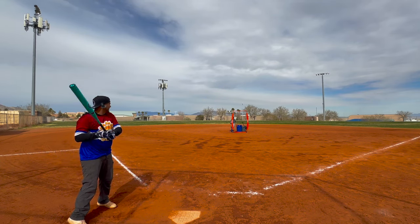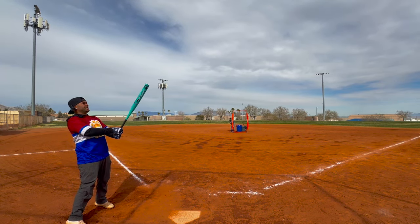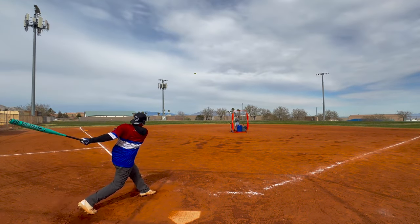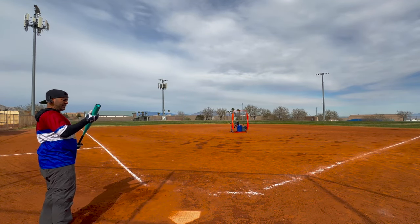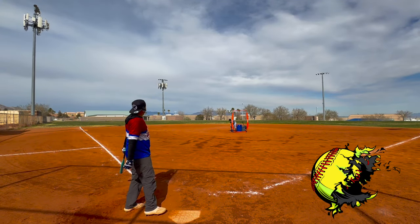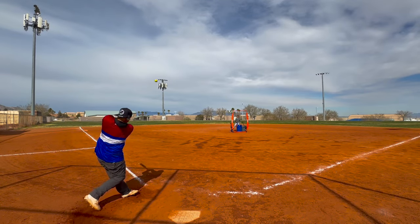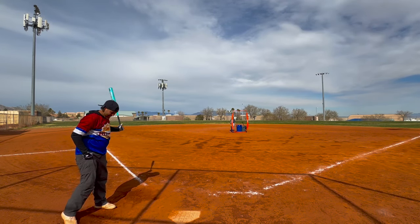Top of the fence — that was a laser. It's actually pretty easy to cut these balls. Just gotta put the bat on it. This thing feels great — swing ability, I love it. This bat is a lot of fun to swing.